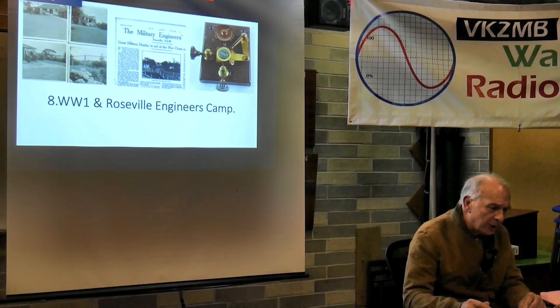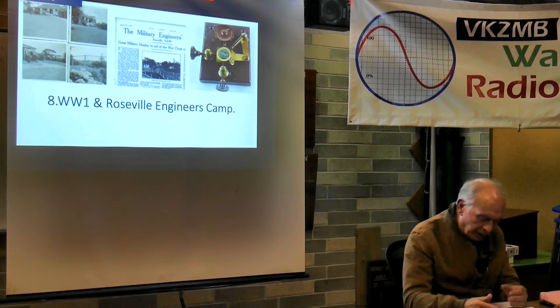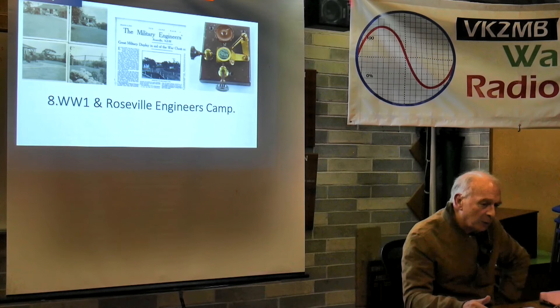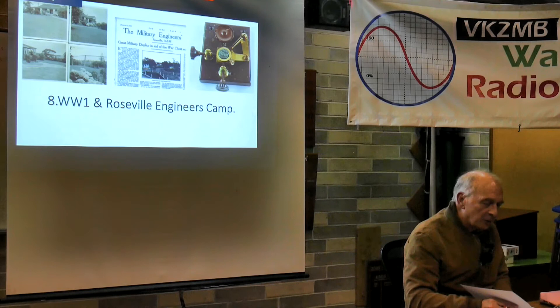On the right there's a crystal detector, an invention by JG Balsillie, who organised coastal radio stations around Australia. The Balsillie and Marconi systems were somewhat in competition, but the government just combined the two - and that was really the start of AWA, resulting from that.